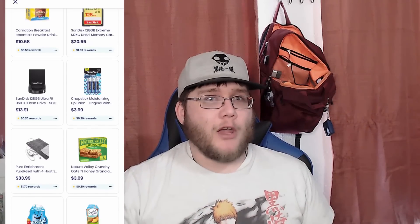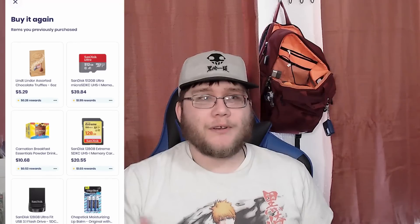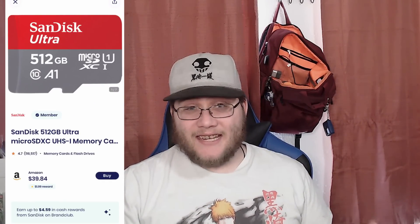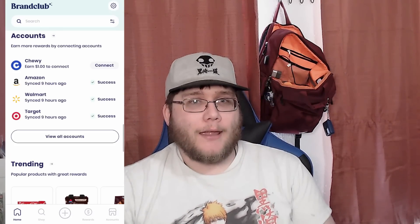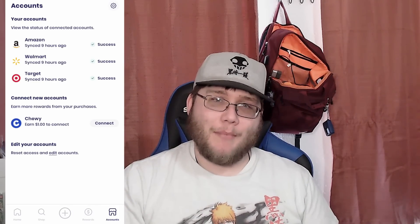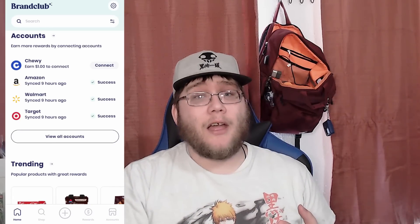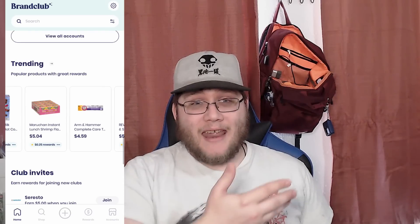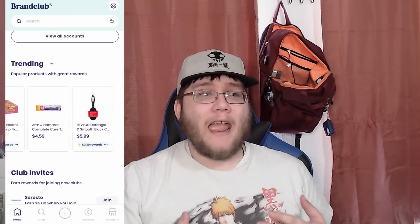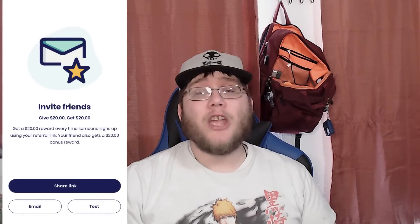It was just giving me money back for stuff I was already going to buy, and that counts even for Yu-Gi-Oh products — I bought some Mega Tins and got cash back. Another example: I bought a SanDisk SD card for my camera and got money back for something I needed anyway. If you're loyal to certain brands, you get even more money back. Brands like SanDisk, Nintendo, and certain Yu-Gi-Oh products are on there too. All you have to do is connect those stores and use them like you normally would.